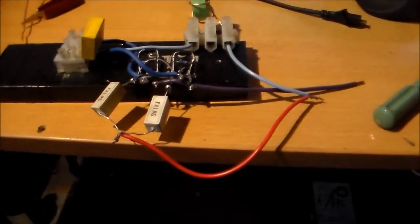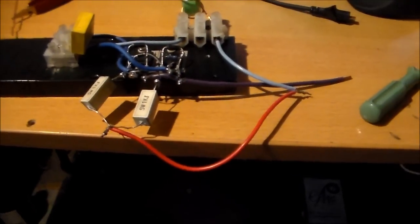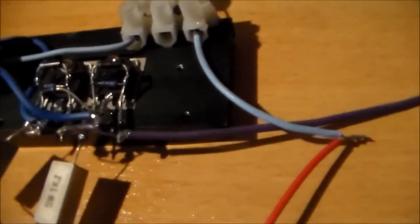G'day everybody, it's me again. My IGBTs arrived from China, so I've been playing. I went out and bought some 15 volt Zeners, some 5 watt 1K ohm resistors. These are FGA25N120, 1200 volt 60 amp I believe.